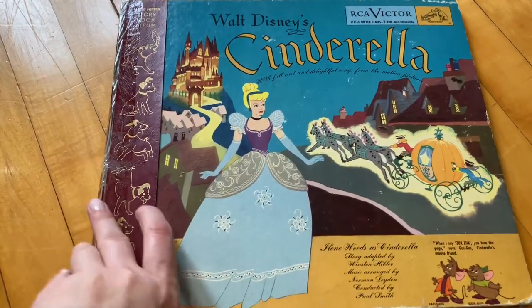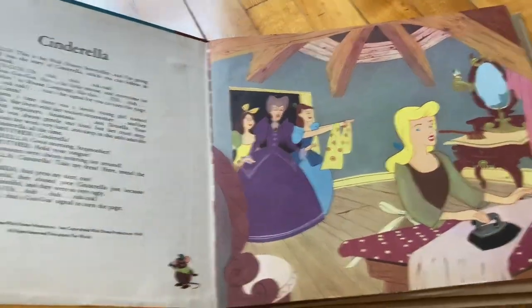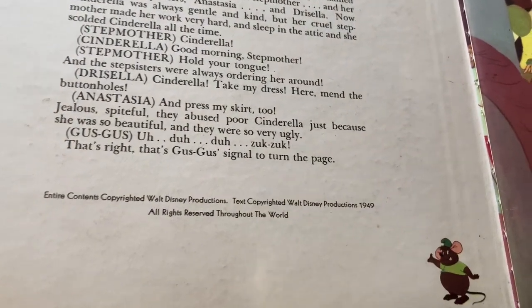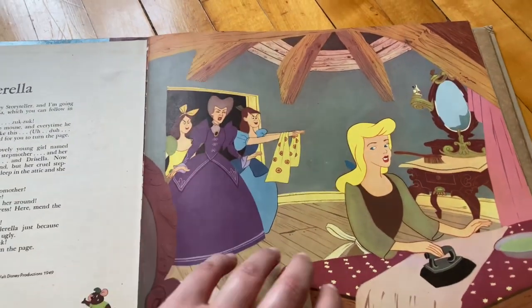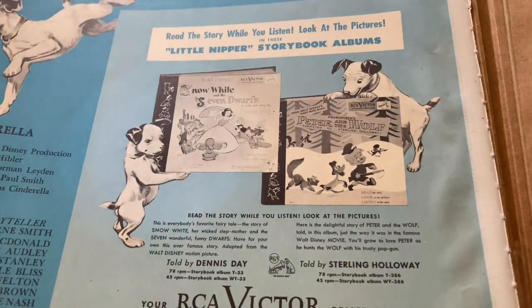So then we have this Cinderella one, which is also like a book, but it's big and a very thick record, so it must be pretty old. This one was in kind of rough shape — I did have to tape the outside a bit just to keep it from falling apart completely. But I love it so much; I love how it has the story in there with all the photos. It was really, really cheap, like probably only $2.